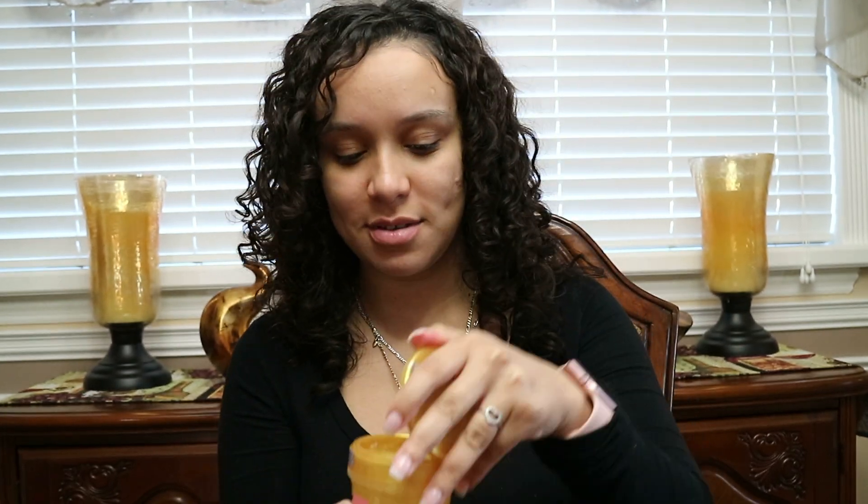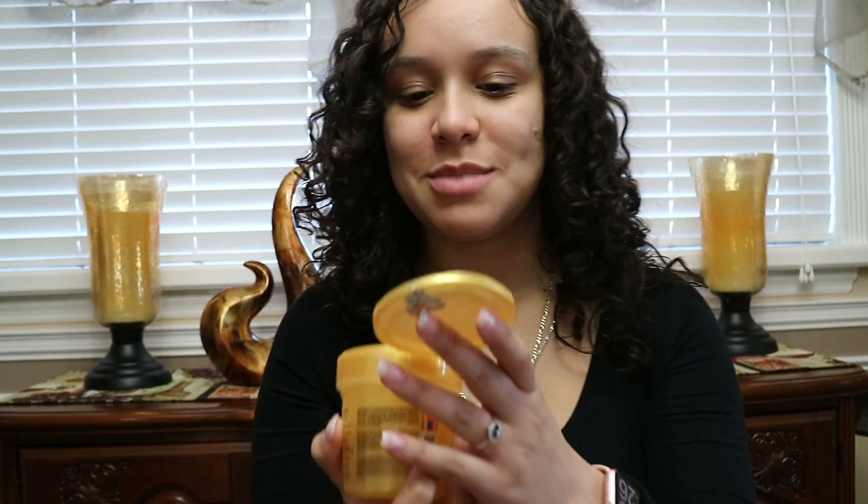Once the gel started drying, it didn't really dry with a cast — at least for me it did not. I love it. It smells amazing. I actually thought I was putting too much on. I love that it doesn't dry with a cast, but I've been so used to most products drying with a cast that this was very different to me. When I went to scrunch it out, there was nothing to scrunch.